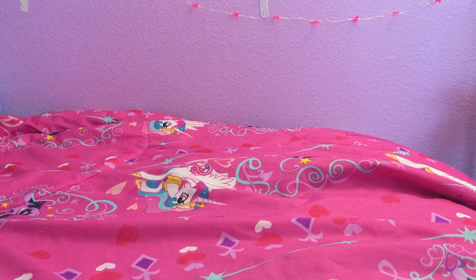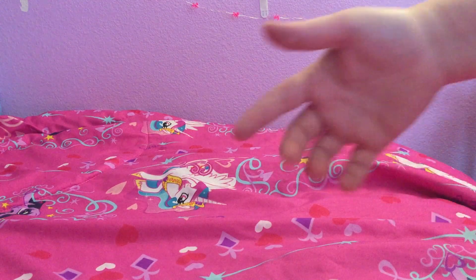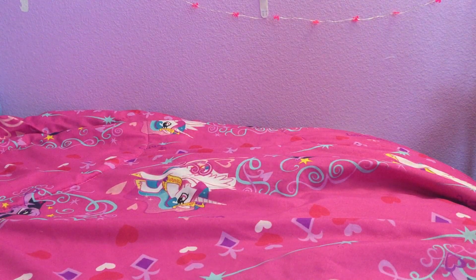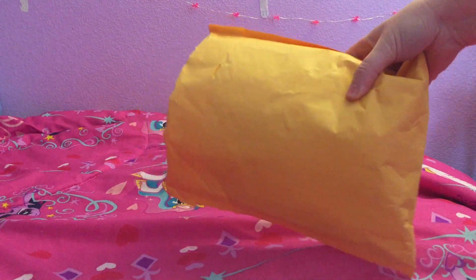Hello everyone! I have my phone on a very precariously stacked piece of styrofoam, an empty box, and a Tsum Tsum, so if this thing falls over halfway through it's gonna be for a very exciting video. Anyway, I just wanted to have a fun little opening video because I'm sort of excited about this. It's mail call time!